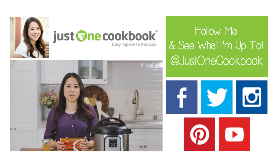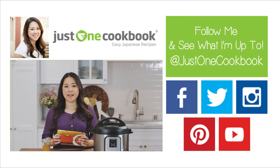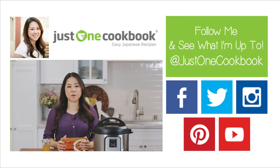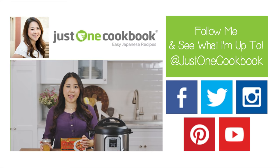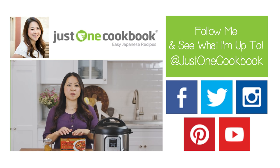Also, Japanese curry is thicker because we use curry roux. You can buy the curry roux in a box like this in an Asian store or Japanese supermarket. Or you can make it at home with flour, butter, curry powder and some spice. And I have a recipe on my blog so you can check it out in the description box below.